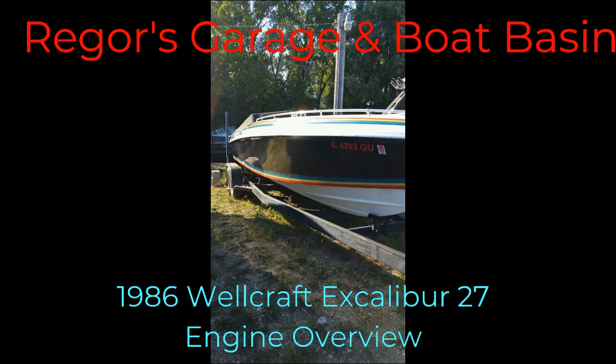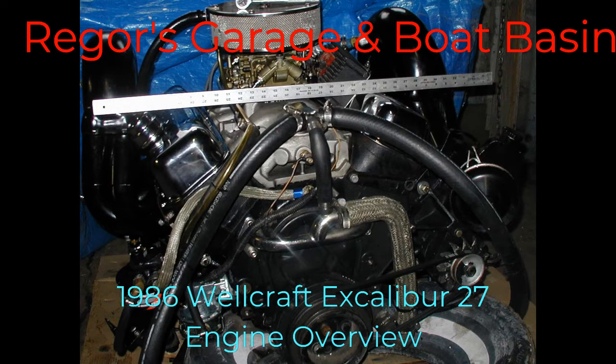Hi there, welcome back. This is Rigor from Rigor's Garage and Boat Basin. Today I'm doing an overview of the evolution of the engine in the Wellcraft Excalibur. Hope you enjoy the episode and thanks for watching.